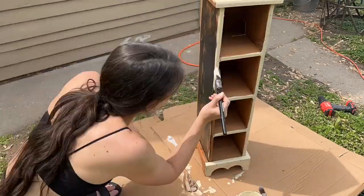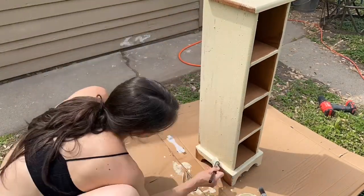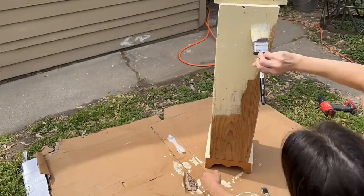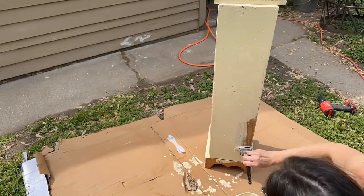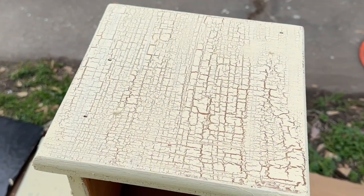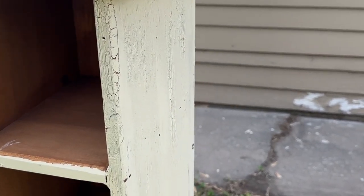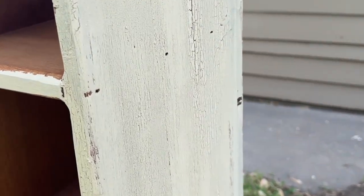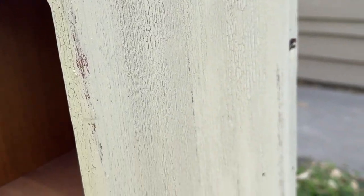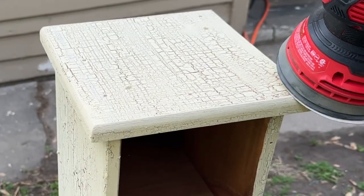If I were going to do multiple layers of paint I would not have applied the crackle medium yet. Say I wanted to do two coats — I would do my first coat of paint, put the crackle medium over that, and then do my final coat. Just remember whatever color is underneath is going to show through. Since I only did one coat, the raw wood is showing through, and you can already see that gorgeous crackle coming through even before the paint is completely dry.